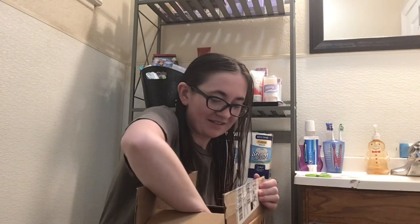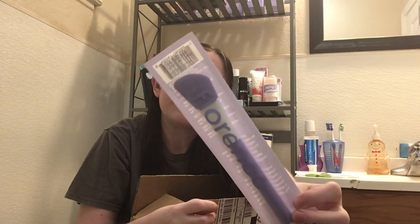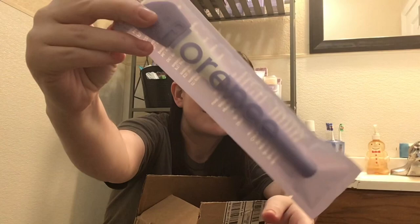The first thing we got is the Florence By Mills Face Mask Brush. I already have a face mask brush but I just wanted to try it because, you know, it's Florence — why not? I love the packaging of it. It says Florence on there. I don't know if you can see it, but I love that.